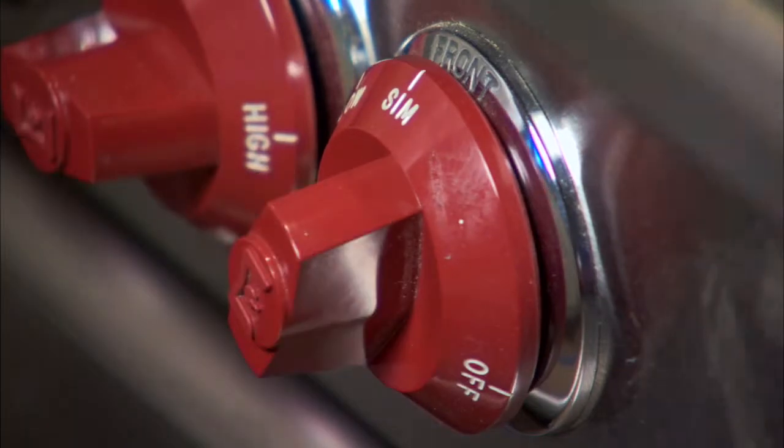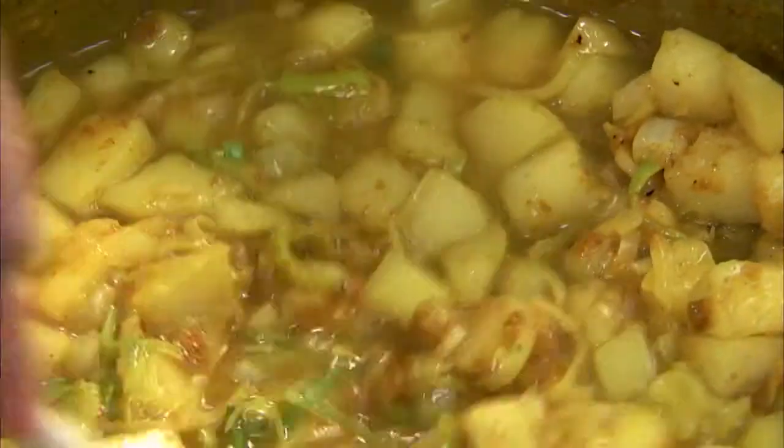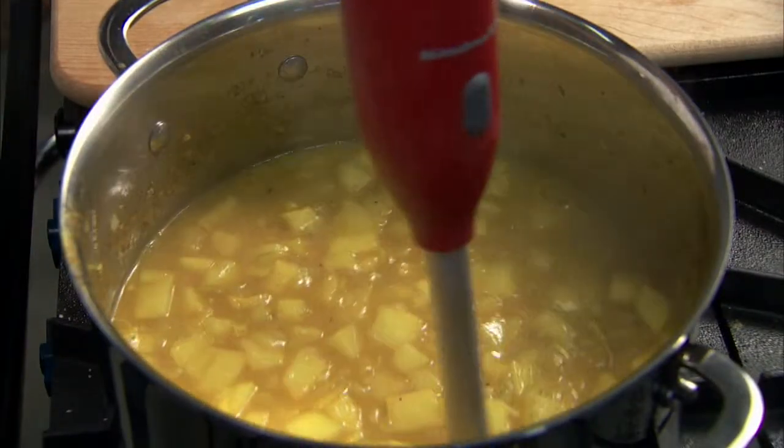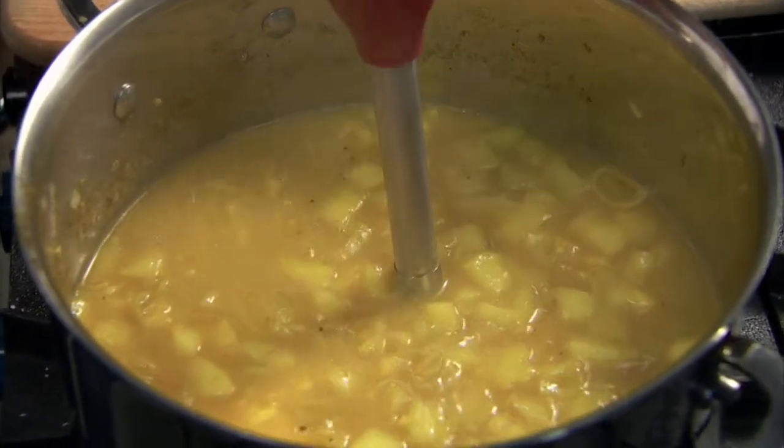Reduce the heat and simmer for 15 to 20 minutes until the pears are completely soft. With the immersion blender, puree the soup — it will take about two to three minutes.